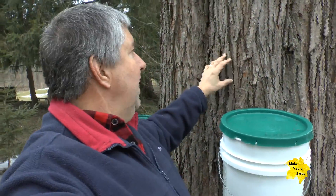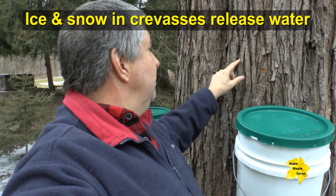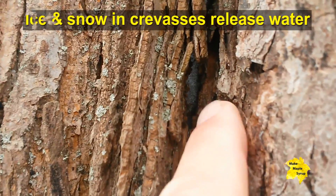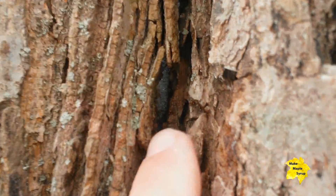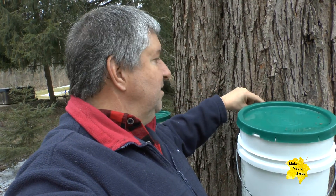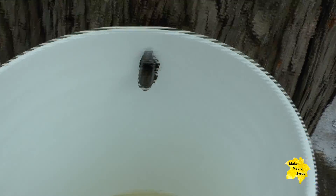You can see this sap is all very clear — there's just a little bit of ice in it. Another thing that happens is there's a lot of moisture trapped in the bark. There are deep crevices, so when it finally warms up in the spring the snow and ice melt from these crevices, run down the tree right onto your spile, and find a way to drip into your container.